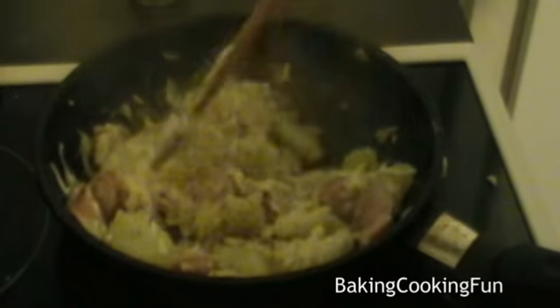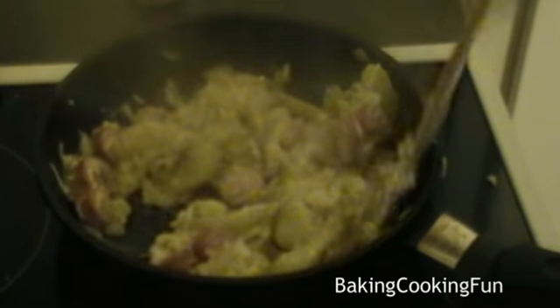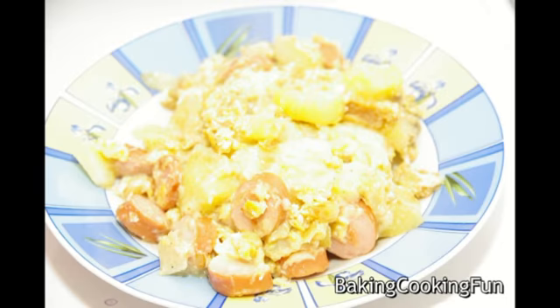I really, really love this just to finish off potatoes. So I really hope you try this one day, and I hope you enjoy it.